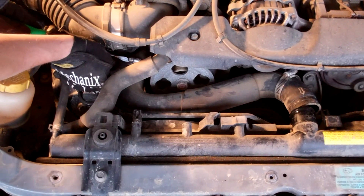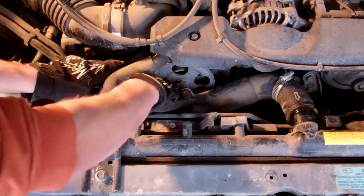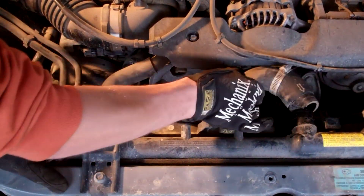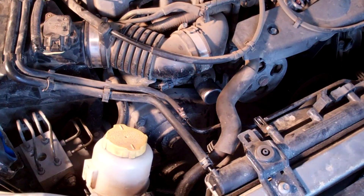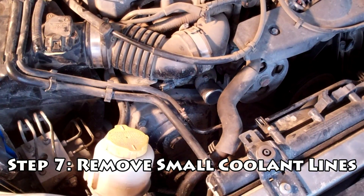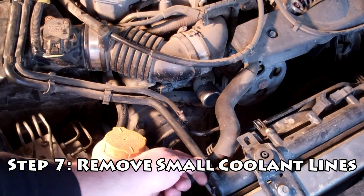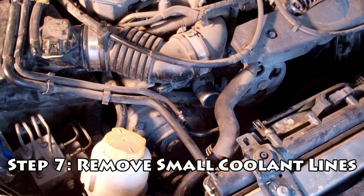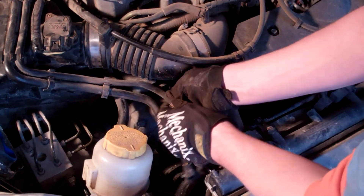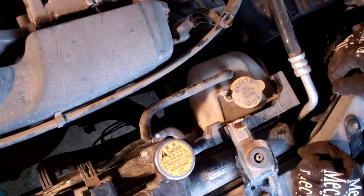There's another upper radiator hose on the other side next to the power steering pump — do the same thing there and take that hose out. Next we have the two coolant reservoir lines that go to the radiator. We're going to remove those — they have small clamps on them you can squeeze by hand. If they're too tight you could use some pliers, but they usually come right off without too much of a problem. Swing the lines out of the way.